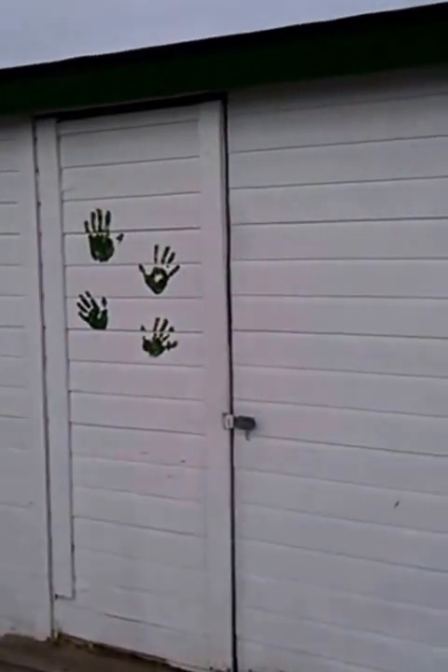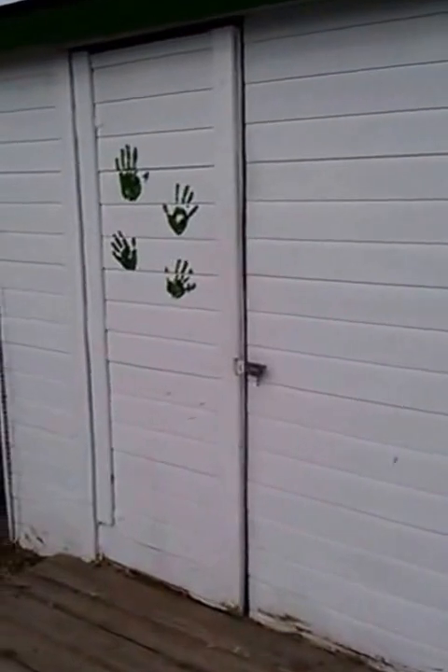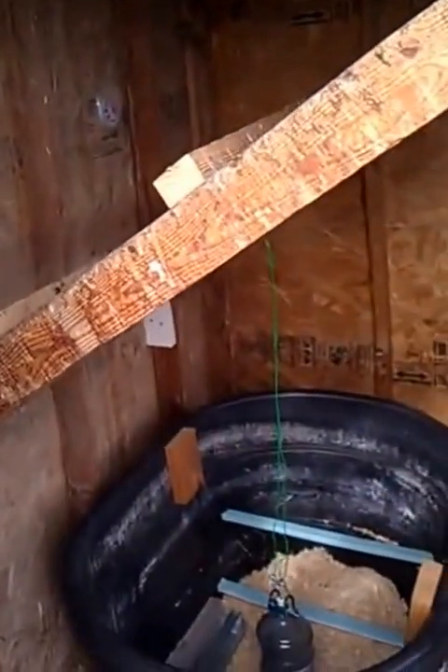All right, this is the update — again, our chicken coop. We did a bunch of work with it last year, and then this year, a few weeks ago, we went ahead and gutted it, took out all the roosts, so we had a big square to start with. This that you see right here is their actual roosts.